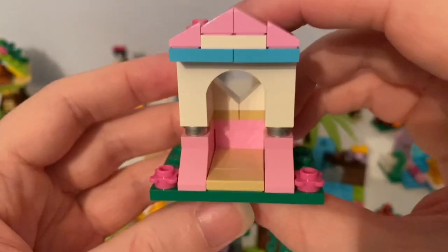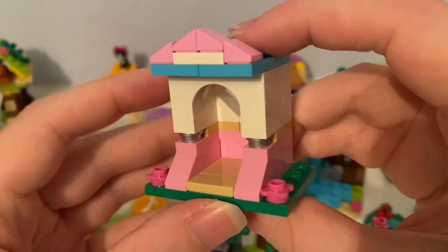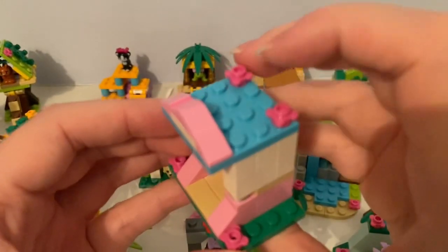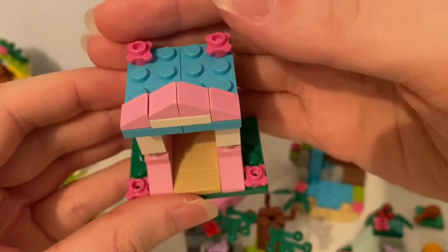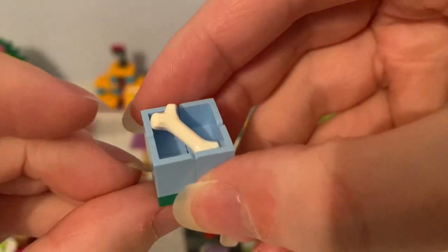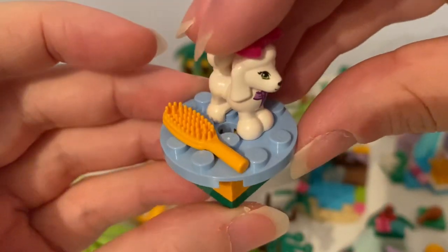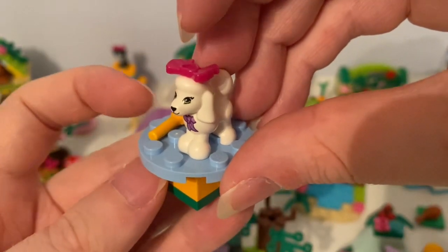Next is this poodle little palace. You can see the palace is white, pink, silver, tan and blue. It came with these original pink flower pieces. Here's that box with a bone in it, and here's the table with a brush. It came with this poodle with a magenta bow accessory on its head.